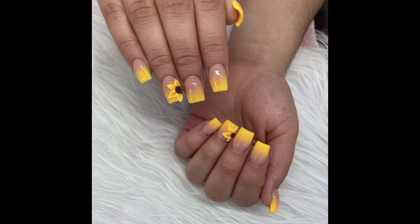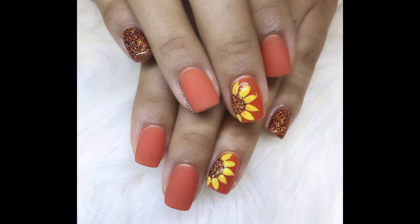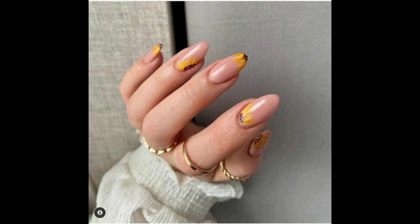If you love bold colors, then this idea is for you. For this look, the sunflowers have been painted on a bright pink background. We love this combo because it is striking, fun, and very summery. The other nails have designs such as ombre. To recreate the whole look, or just go with a pink nail paint.